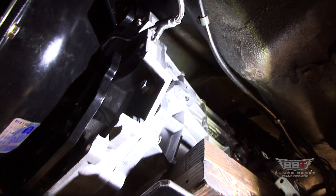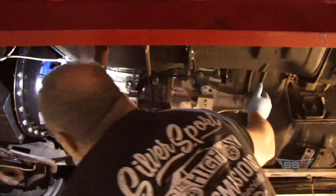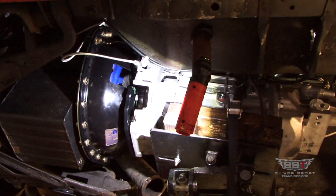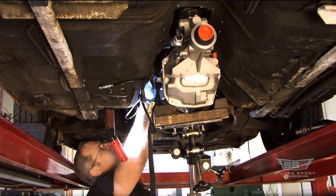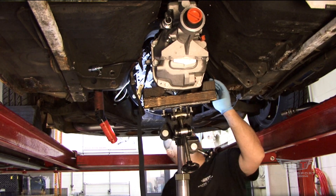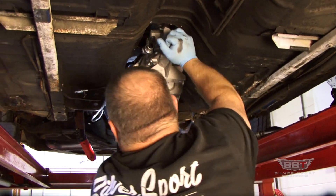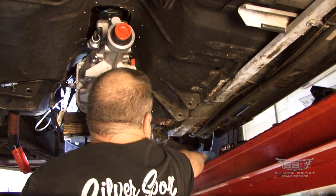Make sure your transmission is in line, and then just work her in. There are two alignment dowels on these transmissions that line up with the bell housing, one on each side. Sometimes I'll use two longer bolts just to help with alignment — put them in finger-loose. Once we have alignment, you can start putting your hardware in.